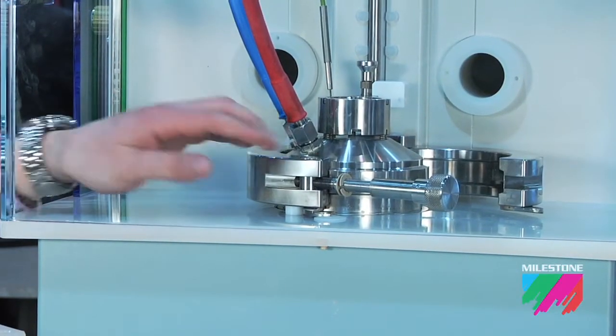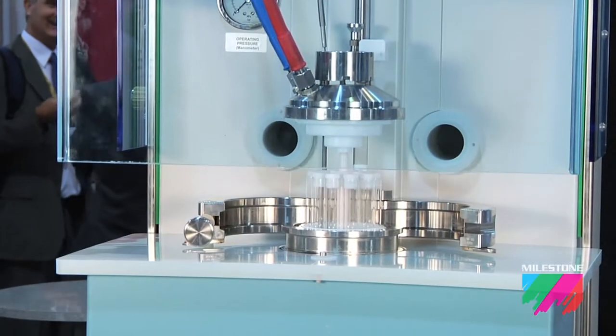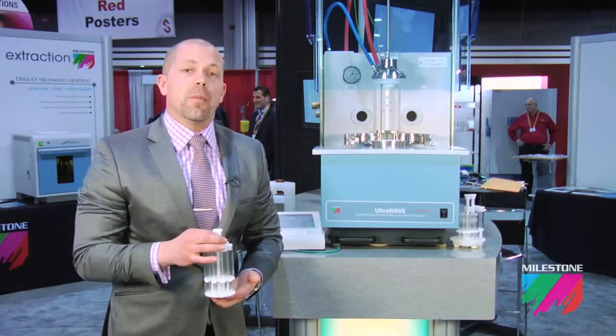The chamber clamps are then opened, the rack is raised from the chamber, and the rack is removed, ready for simple dilution and transfer to the ICP or ICP-MS.